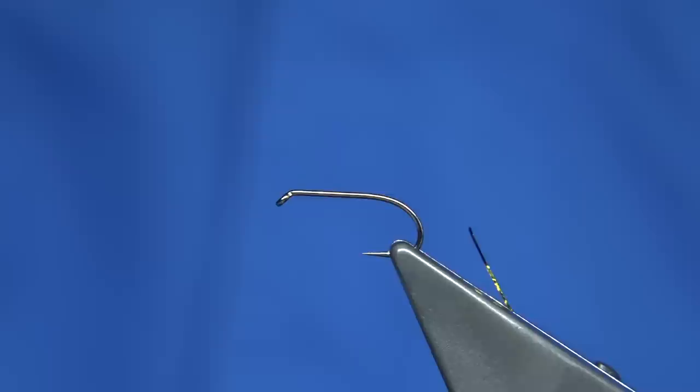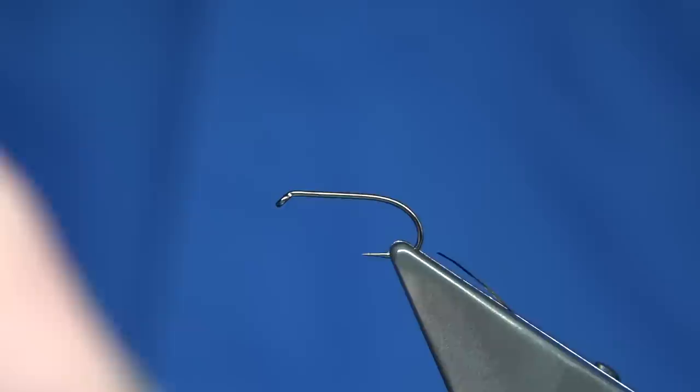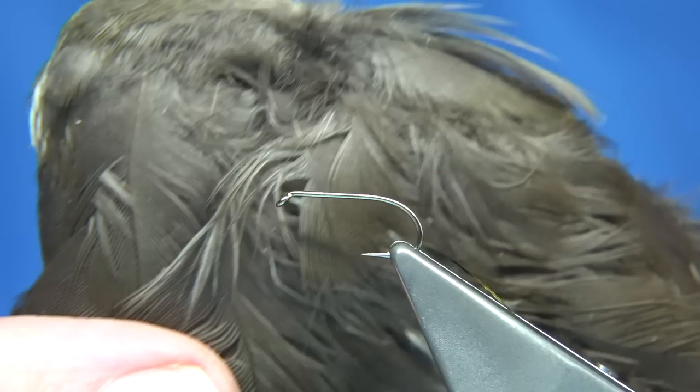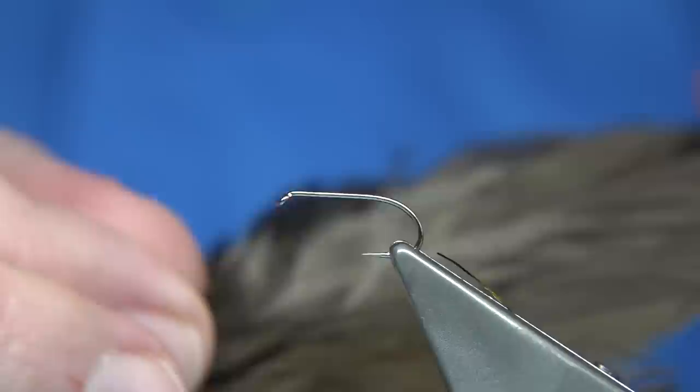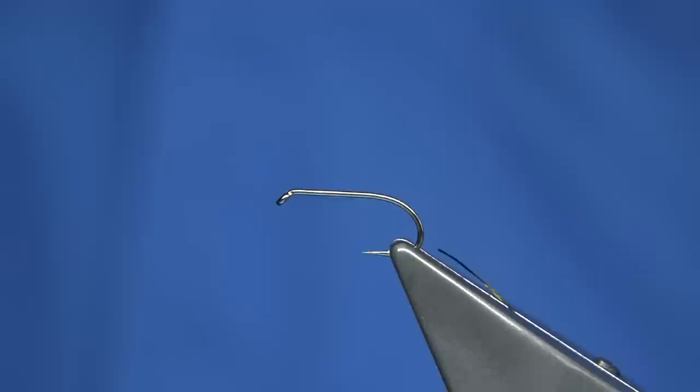The other thing I'm going to be doing as well — I'm going to show you this — is another one but using the larger feathers that are on the waterhen wing. The main reason I'm doing that is I'm running out and I've got very little of the smaller feathers left. I've used the larger ones for years and they work just as well.